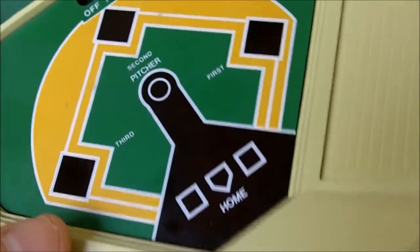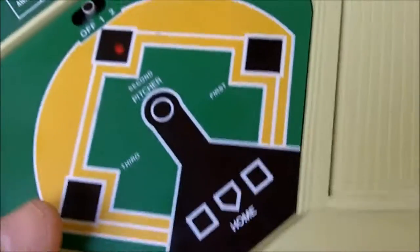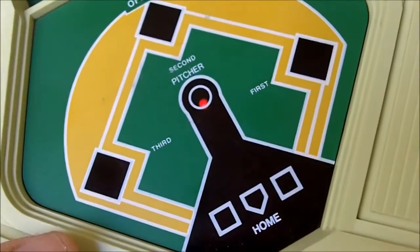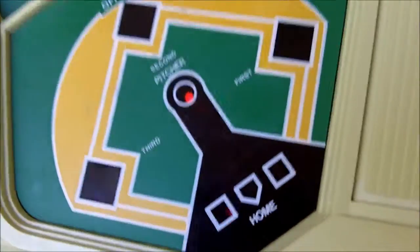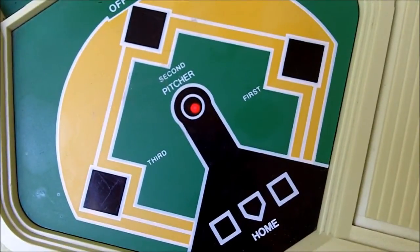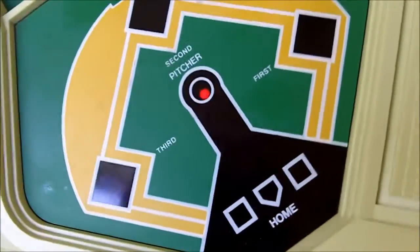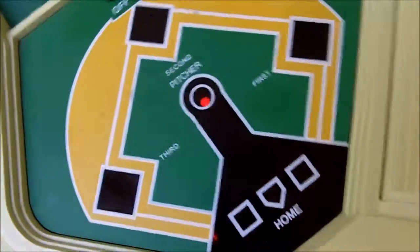First base. I'm going to bunt this guy along — sacrifice bunt. There you go. Felipe Alou baseball — manufacture your runs. He's going to steal. There you go — and he stole third. Foul out — that's not what I want. Strike. Strike again. There you go — drove in a run. This is a six-minute video of a red dot floating down the screen. Definitely going to have to edit this.